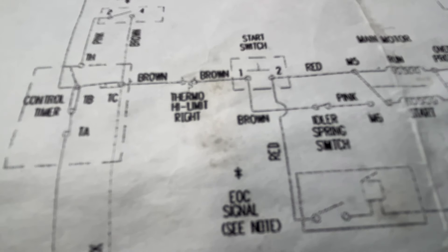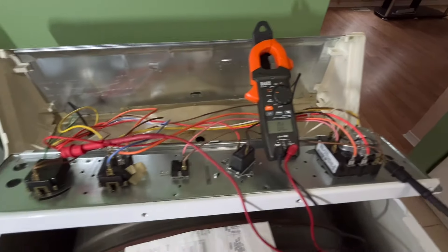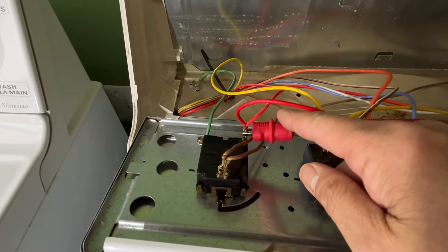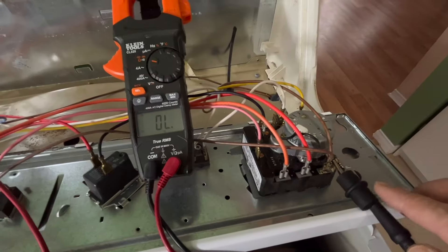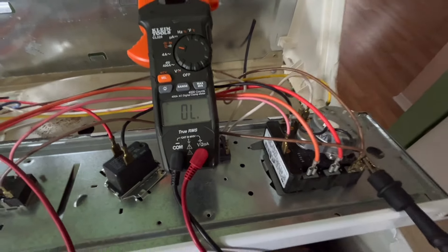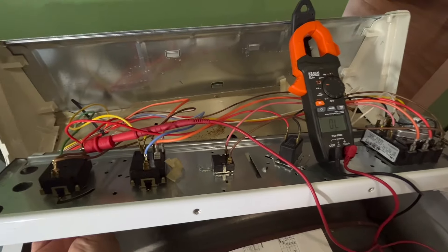Next, I'm going to check the start switch. I move the meter probe from the brown wire to the red wire at the switch, connecting the probe to the right wire at the start switch. Then I turn on the start button, and the reading goes from open to close. Start switch is good.